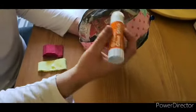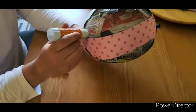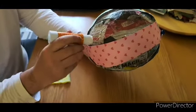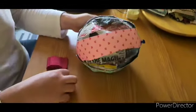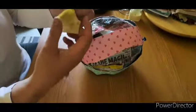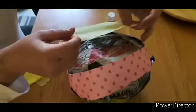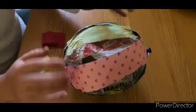Get your pritt stick and glue all over the places where you can see newspaper. Be soft and gentle with the balloon because you don't want it to go indented. Then get yourself some tissue paper, rip off a small section, and glue it onto the newspaper. You want to do that for this side, this side, and this side.